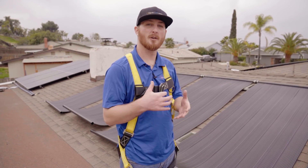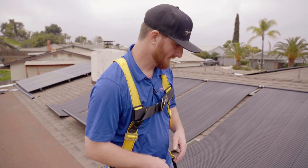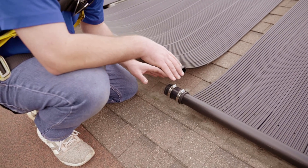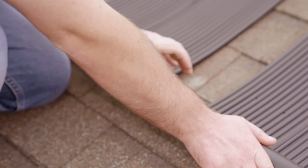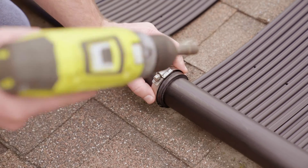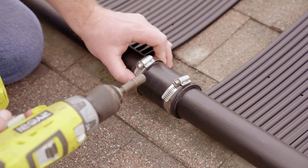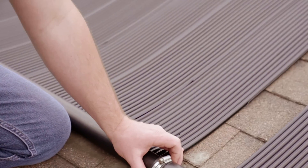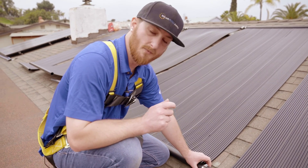Now that we've done all the outlet header hold down brackets on the top side of the panels, it's time to connect the bottom side with rubber couplings and hose clamps. Just like the top, loosen the hose clamp slightly to make it easier to slide on, then attach the adjacent panel. If it's bowing a little, make sure the clamps are pointed straight up to the sky so they don't slide with expansion and contraction. Tighten to snug for now.